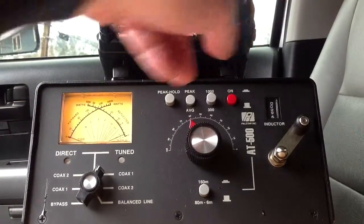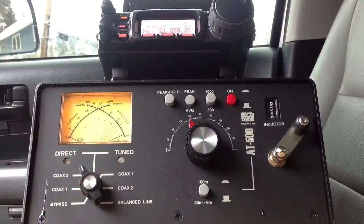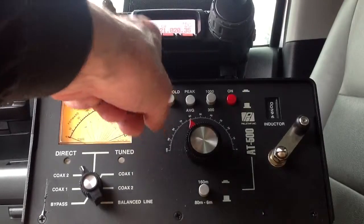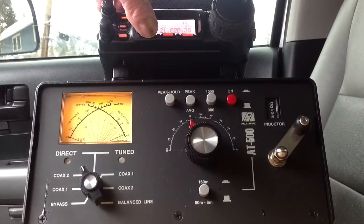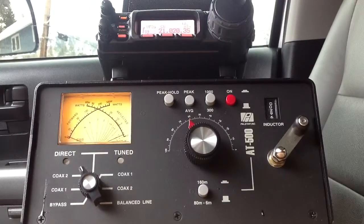Here's 15 meters. We've got to retune the ATAS now. In order to do that, I hit this tune button — watch the SWR. That's kind of neat. See how it goes down? Now it's tuned. We're getting an S8, S7, S7 noise level here.